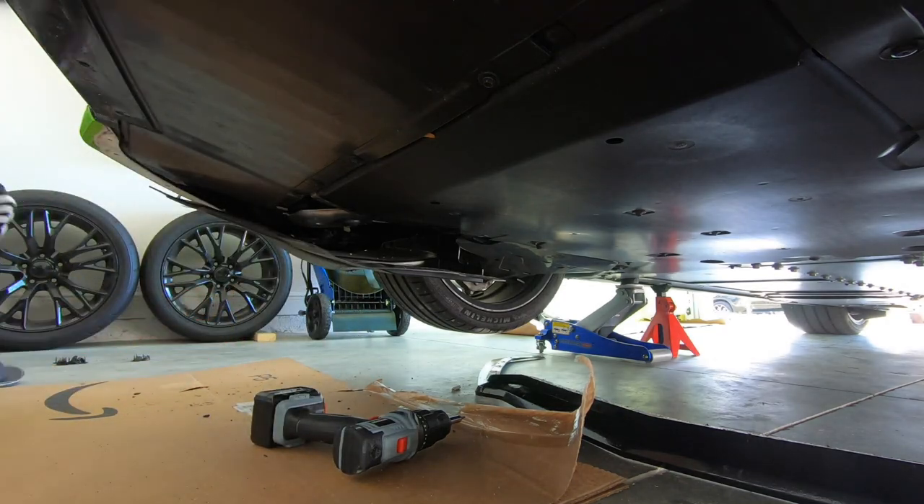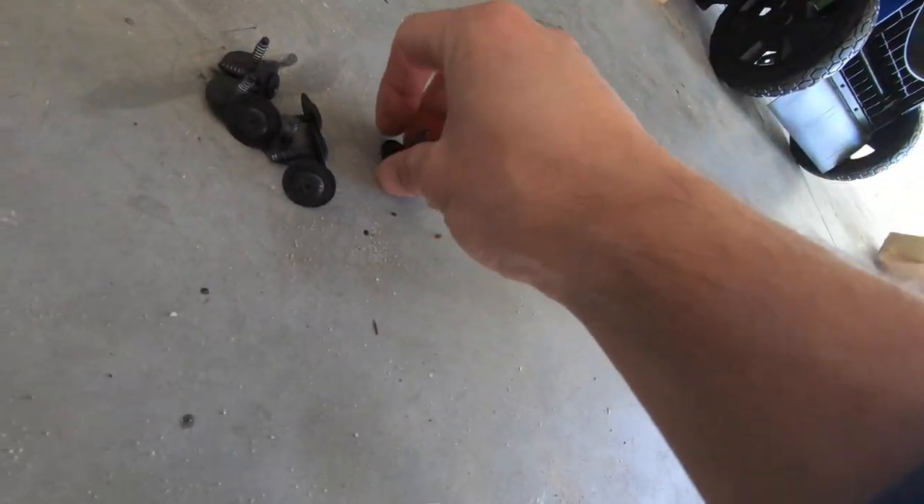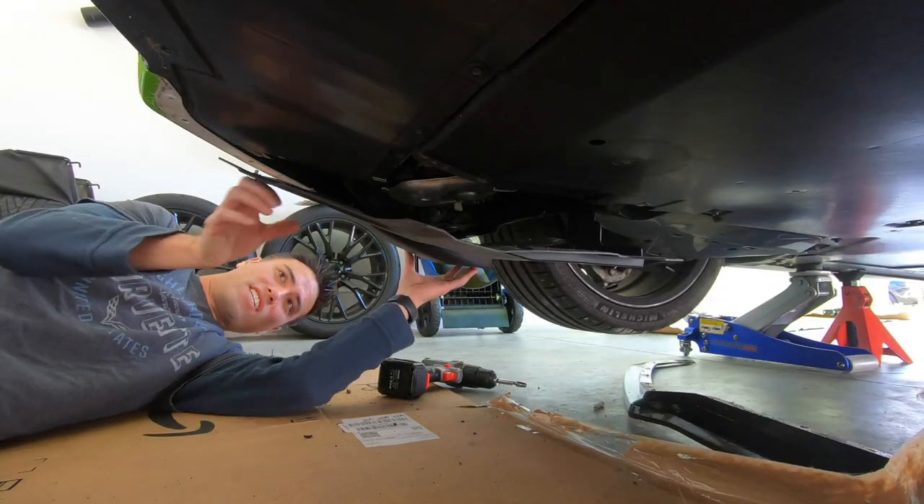There's one more screw on the inside of this piece right here — I believe it's a seven millimeter or eight millimeter, probably a seven mil. So it should be 18 T15 screws and one seven millimeter to get that side piece out.